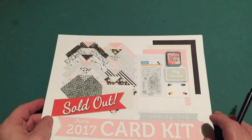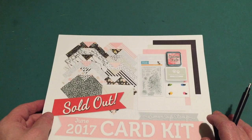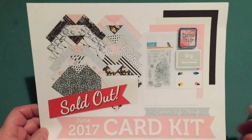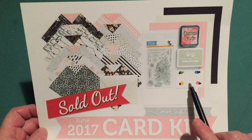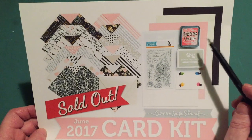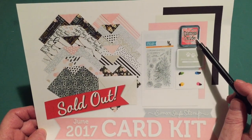Hello folks, Scott here with my Simon Says Stamp June 2017 Blissful Card Kit. I'm sure most of you have seen this. These are the materials supplied. We get the Floral Bliss Stamp Set, Daniel Smith Watercolor Palette, Simon Says Stamp Barely Beige Stamp Pad, and the Tim Holtz Distress Oxide Worn Lipstick Stamp Pad.